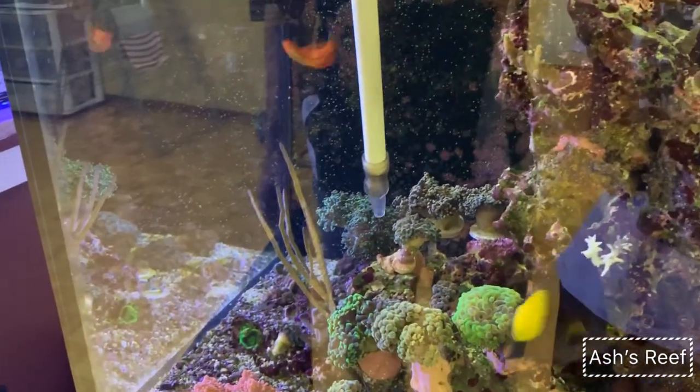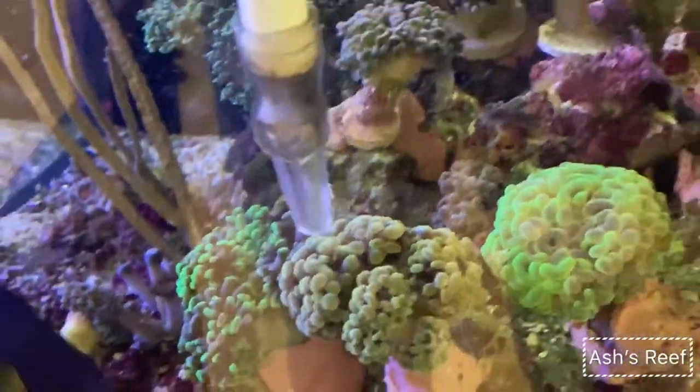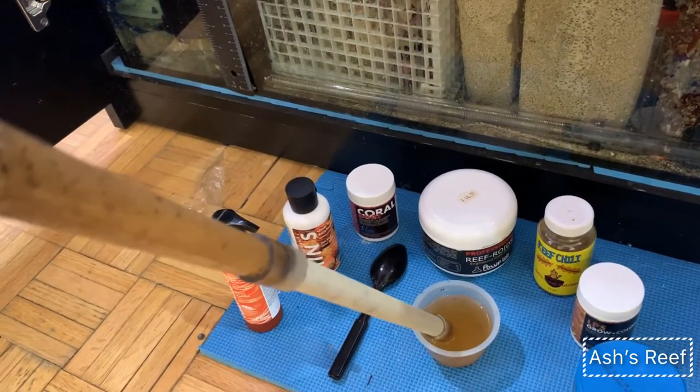I have my DIY turkey baster that I made out of a normal one-and-a-half inch pipe, so I can feed the corals all the way down, especially the LPS. This is how I target feed all my LPS.